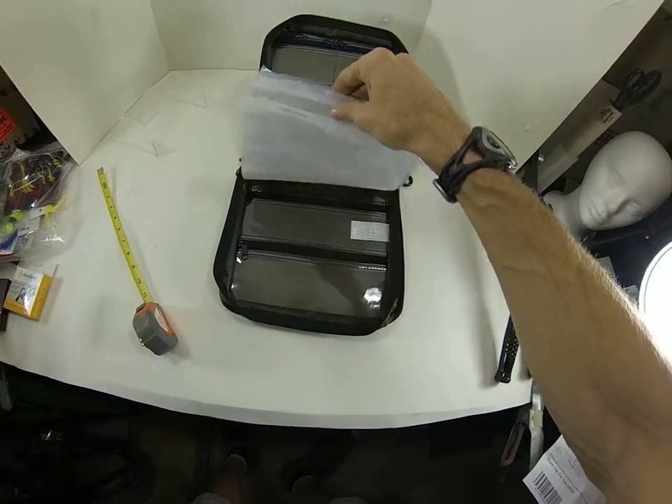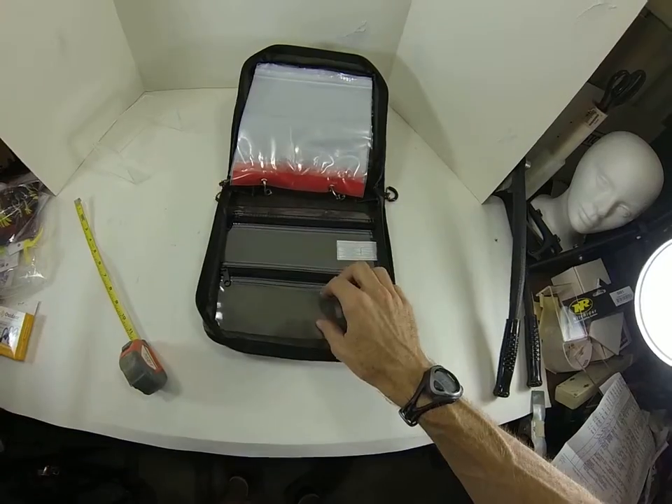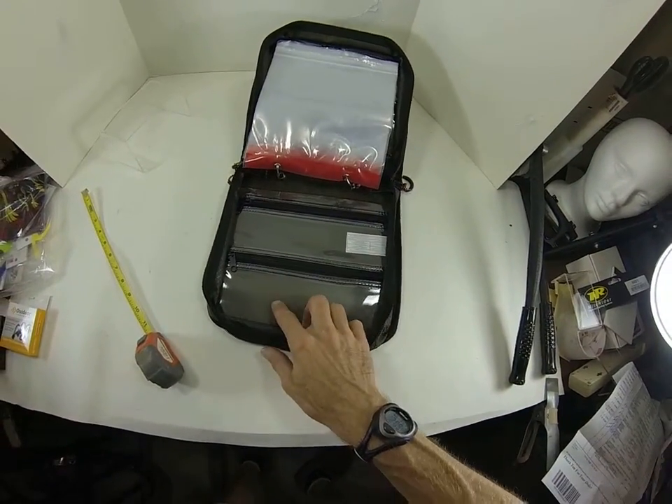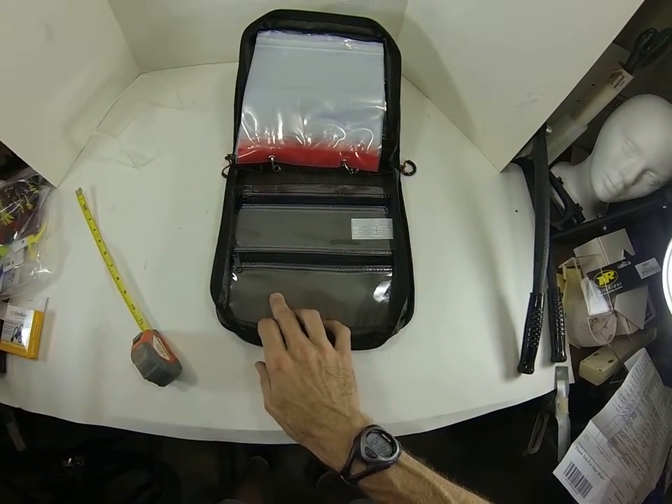You've got five binders, which — if you ask me — they should have at least come with ten. Five is going to fill up pretty darn quickly, I would imagine. On the back side you have two bigger pockets, which are pretty handy. I'm sure I'll fill those right up.